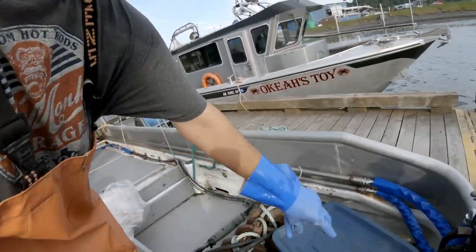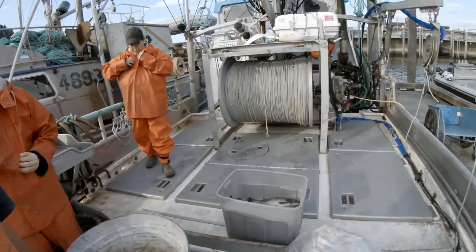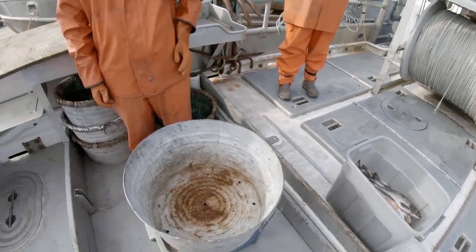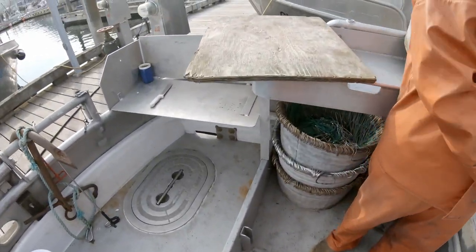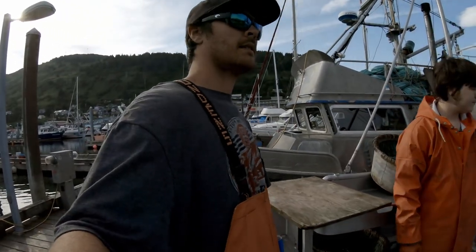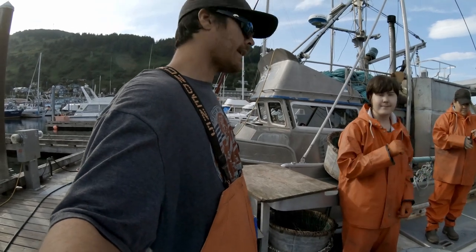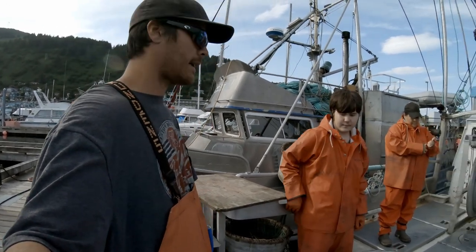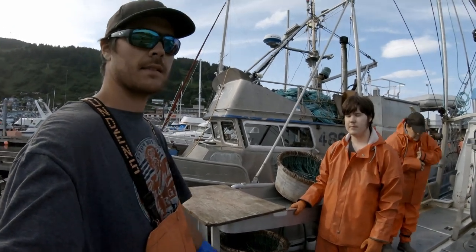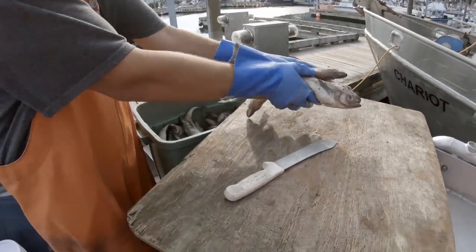For bait, we are using some pollock here, some squid, and some pink salmon from last year's seine sets. That's what we're using for bait. Usually we'd use some cod, but we don't really have any available right now. Anyway, we'll get going on it here and just kind of show you the process. Alright, so we'll get chomping on these pollock here and some salmon. This squid's still frozen, so we'll try and break some off of it.